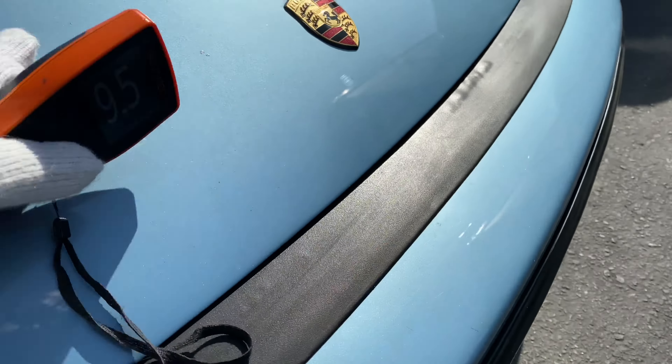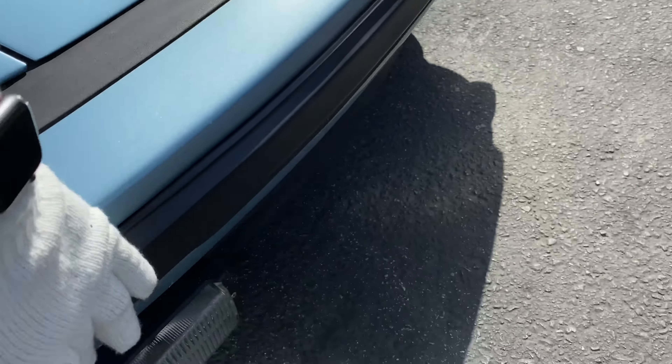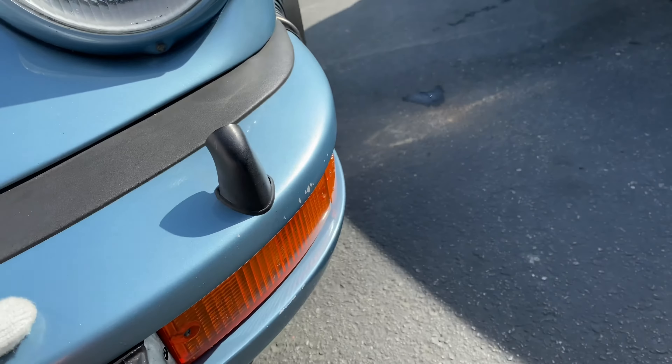Just underneath the mustache there are chips here and there, and some more chips. Driving lights are nicely secured, good shape. Rubber looks good. See some more chips right there.